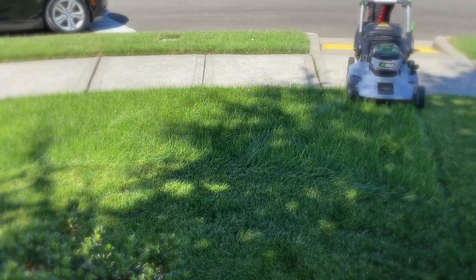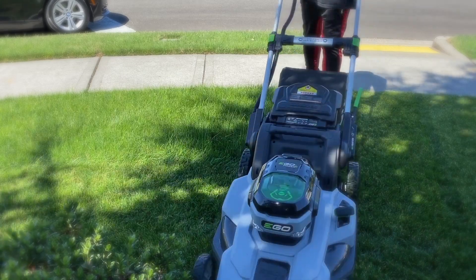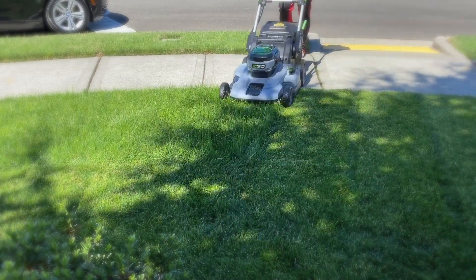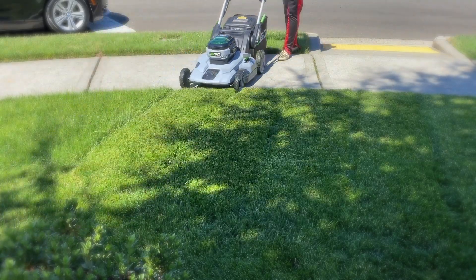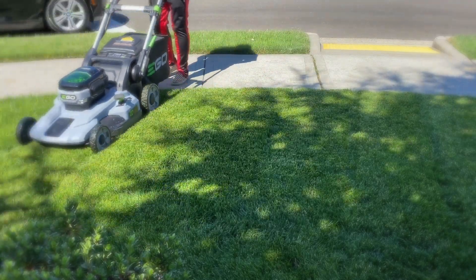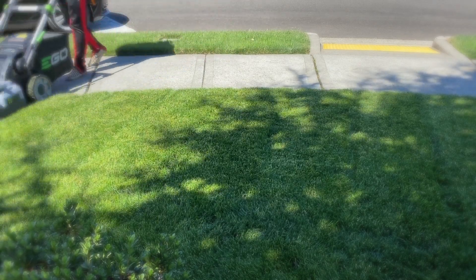The thing is, you can dethatch whenever, realistically. If your lawn is healthy, go ahead and dethatch. If your lawn is a little bit dormant, I wouldn't dethatch — that would kind of mess some things up. I can see how it could mess some things up in the summer. But this lawn right here, it's gravy.